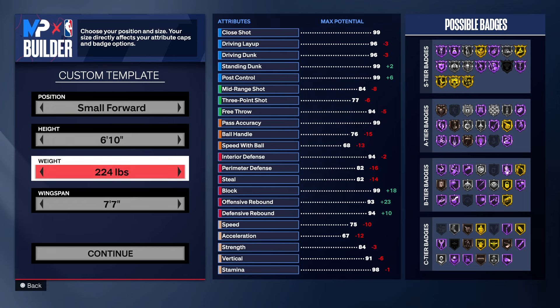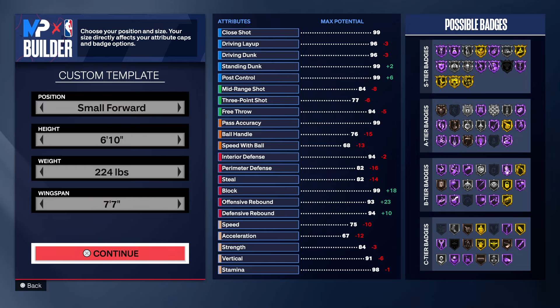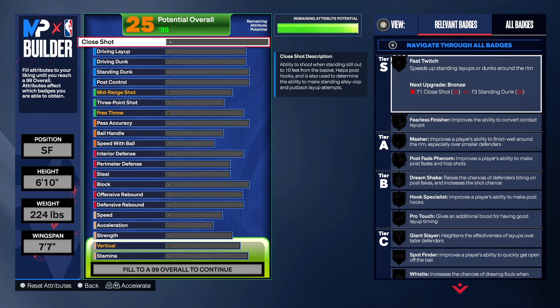With this build we have a six-foot-ten small four, 224 pounds, so we do have good speed, good acceleration, and good strength on the build at the same time. With the seven-seven wingspan we'll be able to get enough three-point shooting on the build. You have to keep in mind this build has to be made a certain way, but let's get into it.